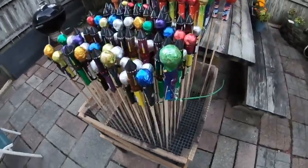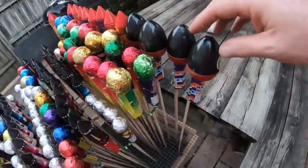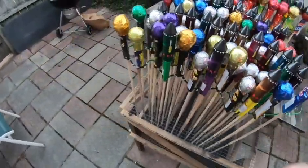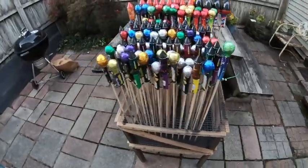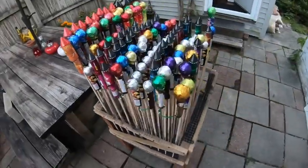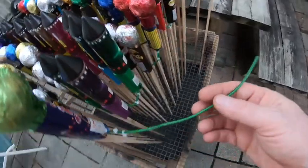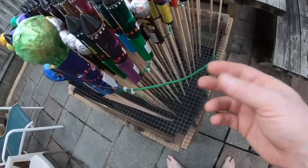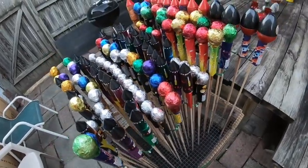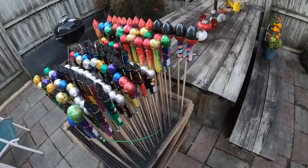Alright everyone, I'm back. Got this fused up — 120 rockets here. Got a little variety pack, some stuff from Brothers, Wanda — you know, it's a good little pack, should be a pretty decent little show. I'm gonna let it get dark and fire it up. I use a little bit of medium cake fuse so it should burn a little slower through here, giving each rocket its time to have the effect and its own burst.